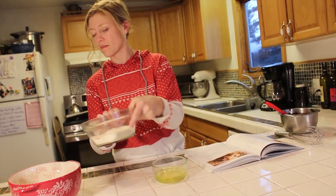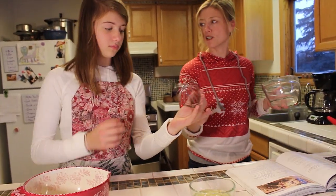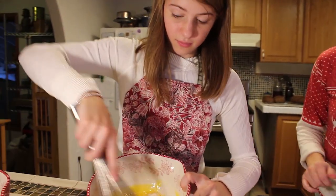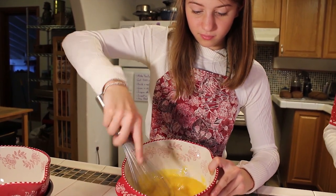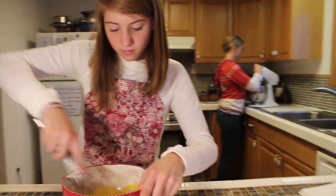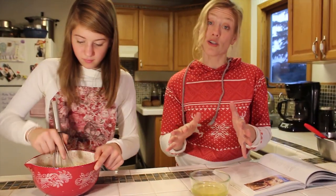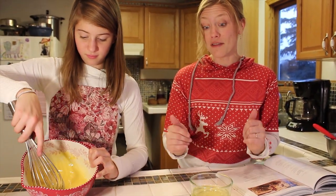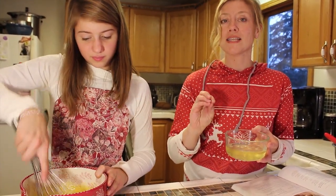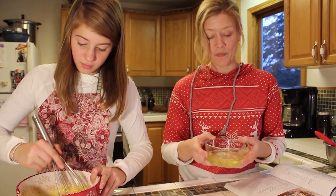And then we'll add our sugar and whisk away. The goal here — she's whisking the sugar into the egg yolks — is to dissolve all the sugar. So that takes a little time. Another thing that's going to take some time is the egg whites. We're going to mix those until they form stiff peaks. And as we know from our last bake, it takes a while. So we're going to get started on that.